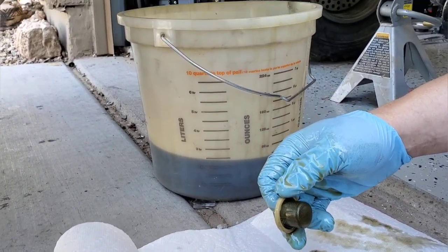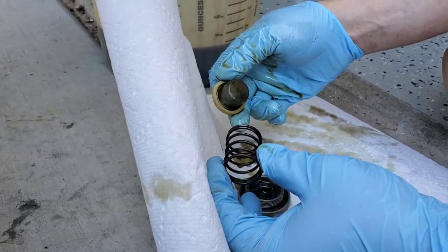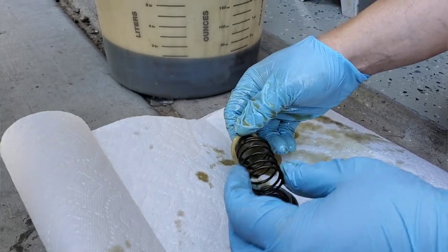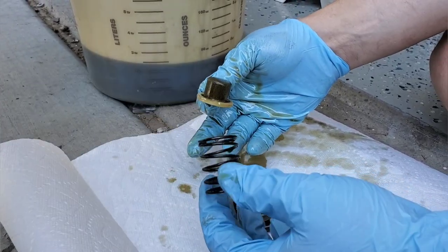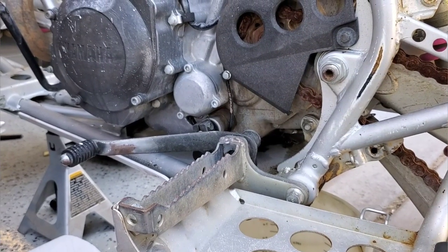Let's see if the screen is all gummed up with clutch material. The oil doesn't look bad at all — it's not even super dark. And the screen is perfect. It looks like this guy maintained it really well. We'll get the oil out, put the screen back in, and pull the oil filter to take a look.